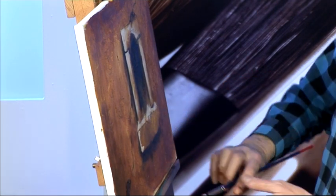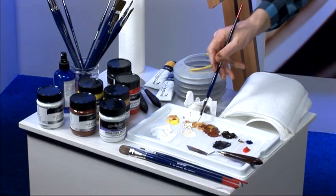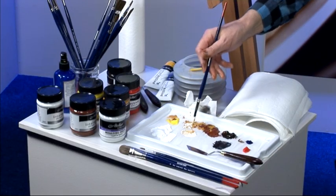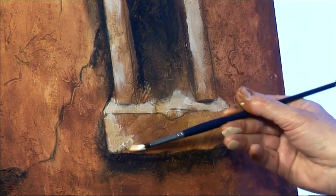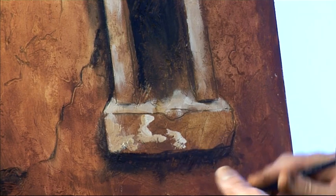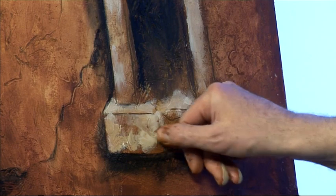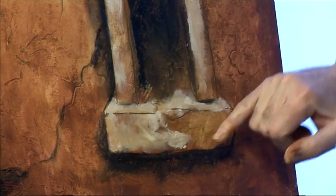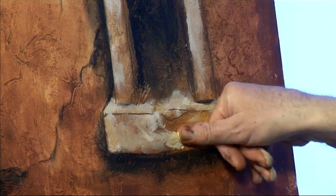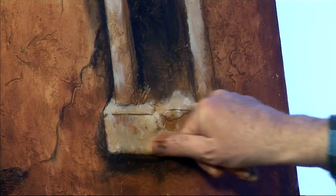A little bit just to bring this corner out as well. It's really just a balancing process, trying to get a range of colours. Smudging with my thumb has the effect of bringing up the textures behind — if I use a brush, I would just hide those textures.